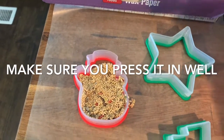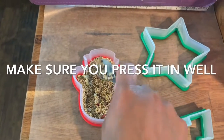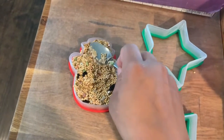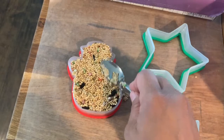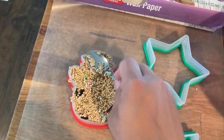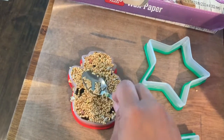Once you've got it pretty well packed in there, you can either leave it out for a couple of hours and it'll harden, or you can put it in the fridge and it will harden a little bit faster. I usually just put it in the fridge because it hardens pretty fast — maybe half an hour as opposed to leaving it out on the counter, but leaving it out works too.